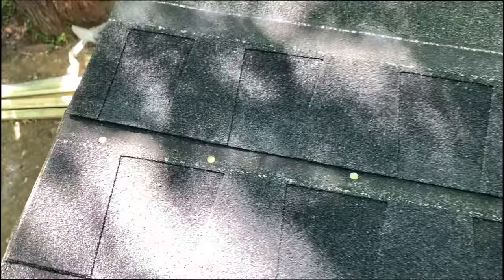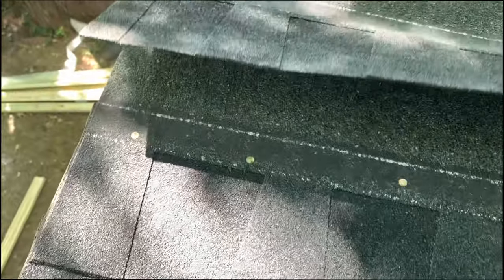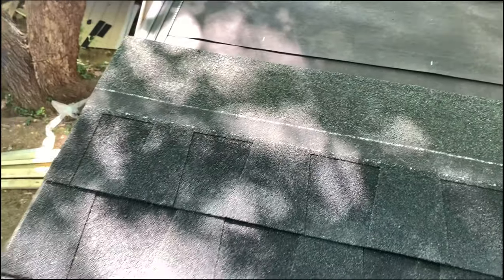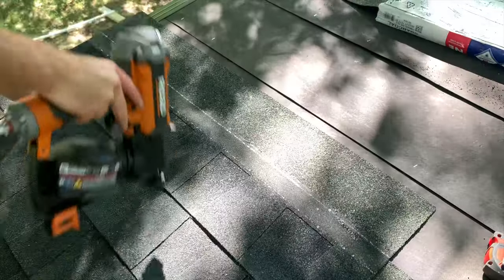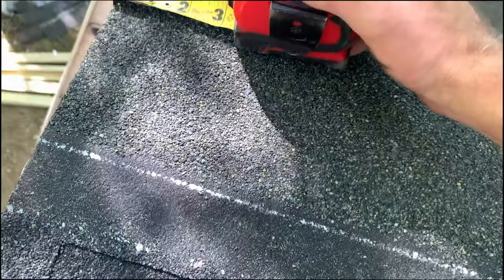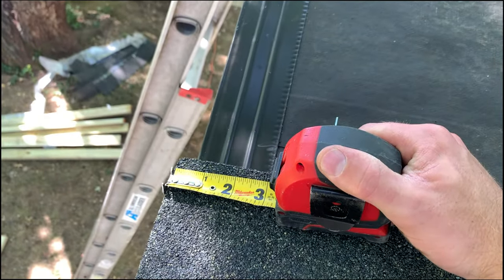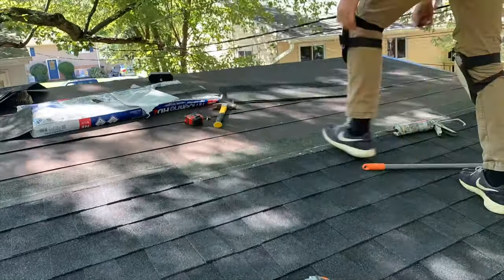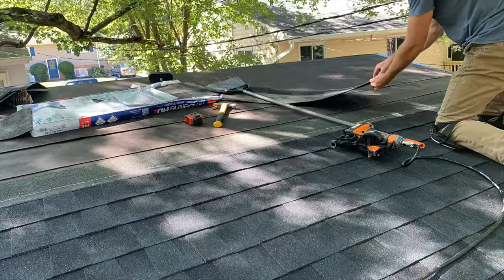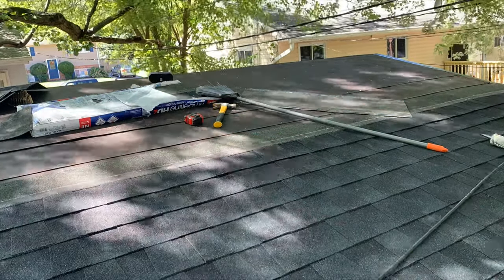Here's the installation of the first shingle in one of the rows towards the top of the shed — it's more of the same. Position it so you have the quarter inch overhang over the rake drip edge, lower the shingle into place so it's in line with the top of the wide cutout of the shingle below, and then nail it in place. Continue installing rows of shingles until we get to the ridge of the shed, where we'll do something a little different.